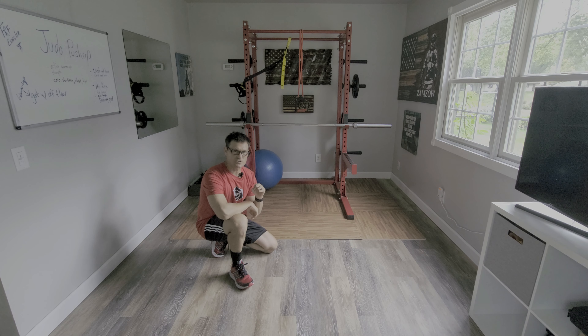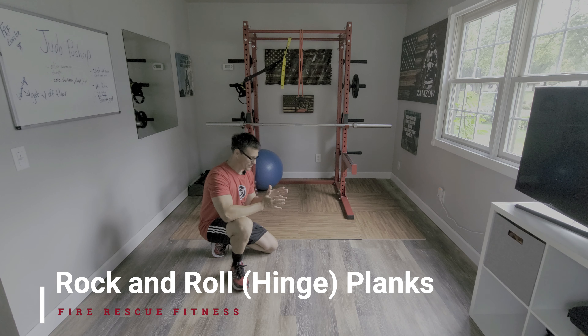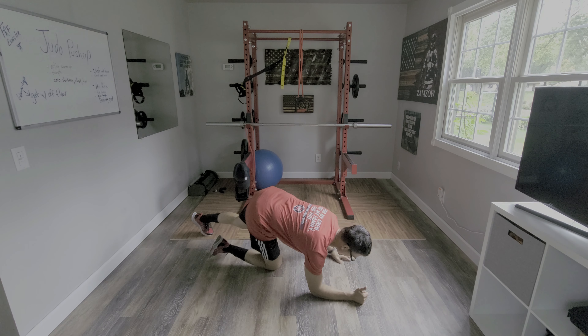Hey everybody, Aaron Zabzo of FireRescueFitness.com. I want to show you a rock and roll plank, or some would call this a hinging plank. We're going to pivot off our feet and work our hips from one side to the other while keeping our upper body stable. Let me show you what I'm talking about here.